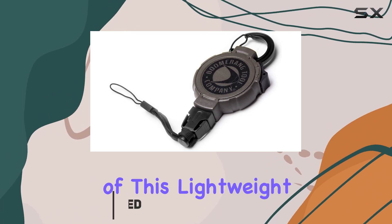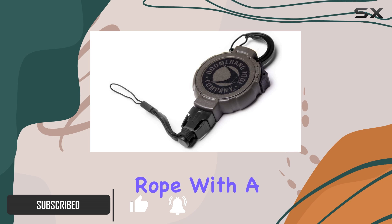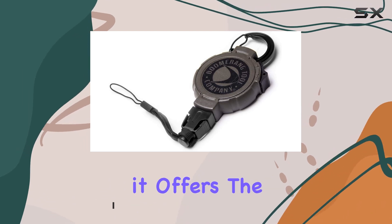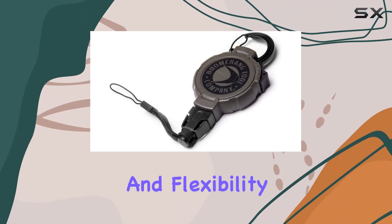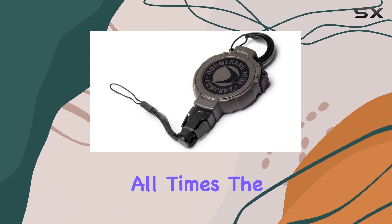One of the standout features of this lightweight tool retractor is its built-in 48-inch Kevlar rope. With a braking strength of 8 ounces, it offers the perfect balance of strength and flexibility, ensuring that your gear stays secure and easily accessible at all times.